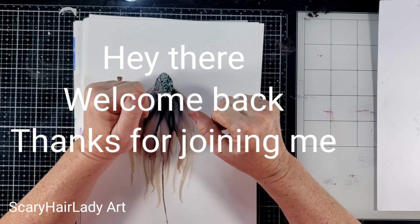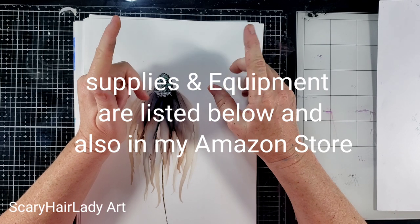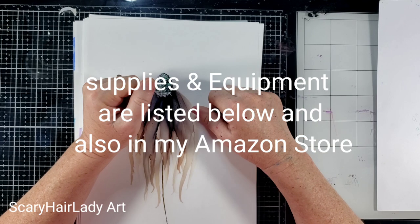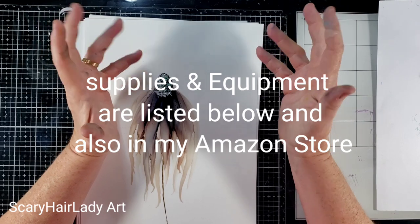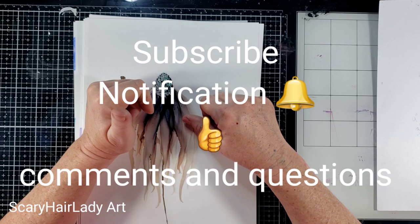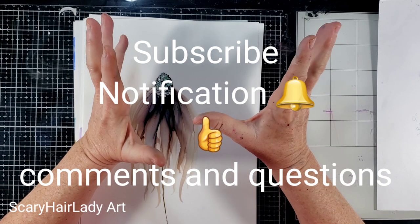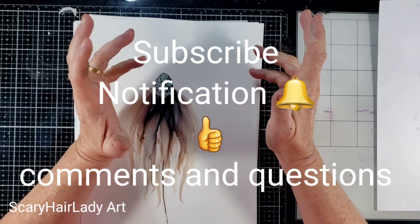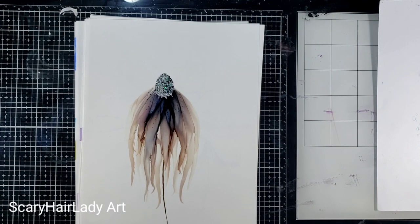Hey there, welcome back and thanks for joining me. All my supplies and equipment are down in the description box and they have links, or you can visit my Amazon store. I do get a small percentage of what you order from there but there's no extra cost to you, so thank you for that support. If you like this video, hit that subscribe button. If you want to be notified when videos come out, hit the notification bell. Likes are very important — YouTube likes to see those. Comments and questions are welcome.